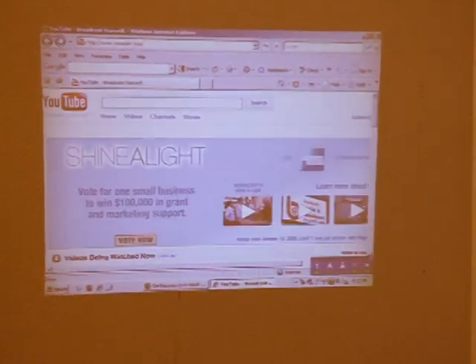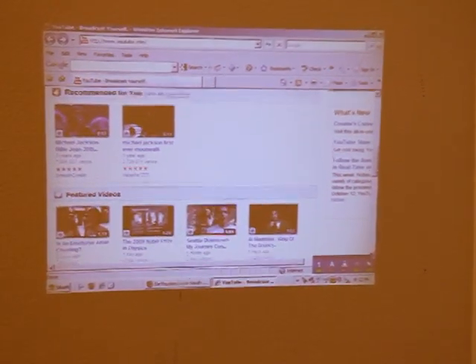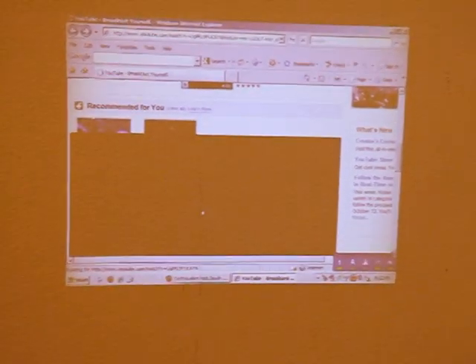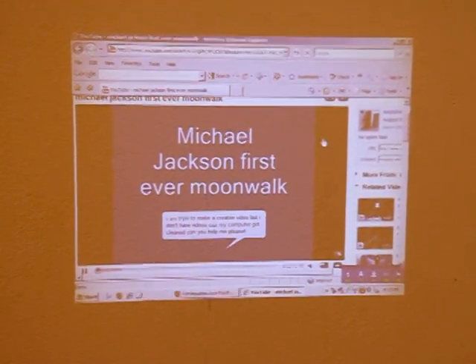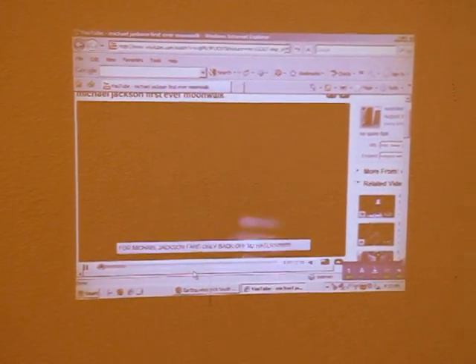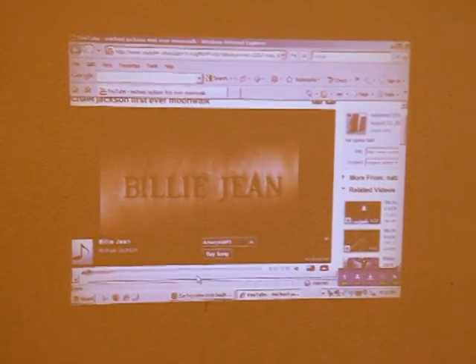I'm here on YouTube and as you can see there are a lot of interesting videos. Here's the popular Michael Jackson video. I'll go ahead and play this. As you can see everything is very clear. The video itself is not too clear, but the playback is actually very good.